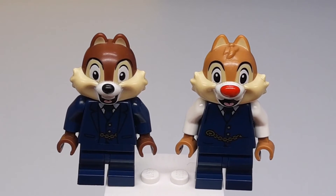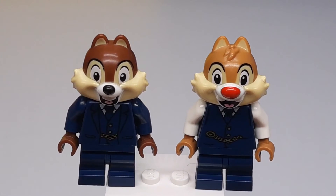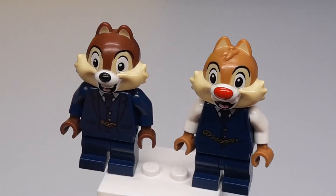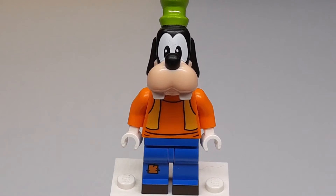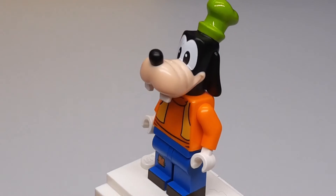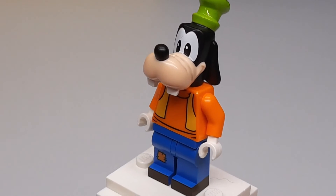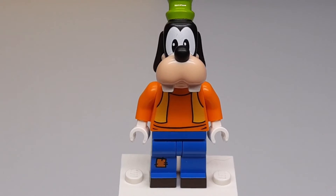Then we have Chip and Dale — the designs of these are very similar so we'll look at them at the same time. Chip is on the left and Dale's on the right, and they just have little conductor outfits too — pretty simple but good figures. And then last but not least we have Lego Goofy for the first time. He's really good in Lego form — very accurate and he just looks really nice. The hat is not a separate piece as you might expect; it's connected to the head. He looks really great and he's a very rare but very nice inclusion.